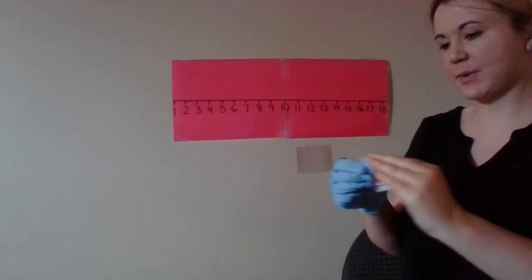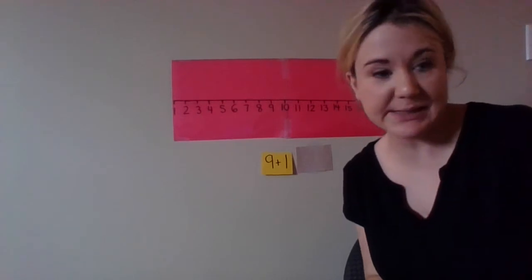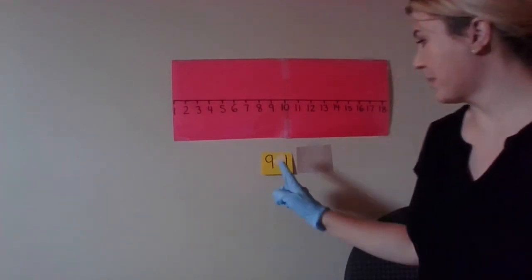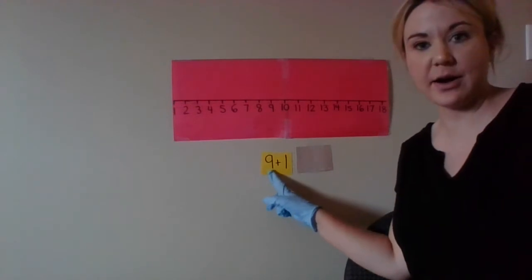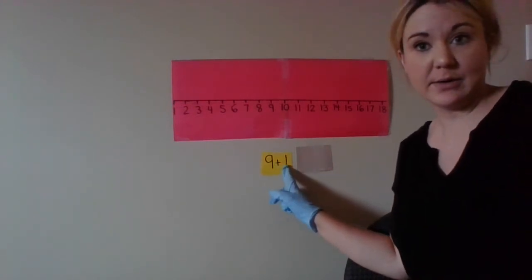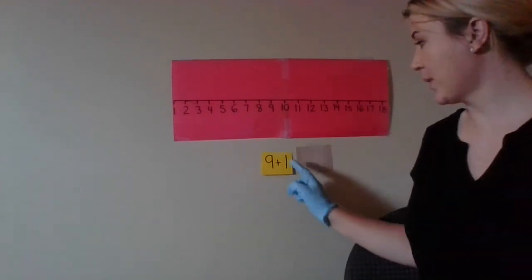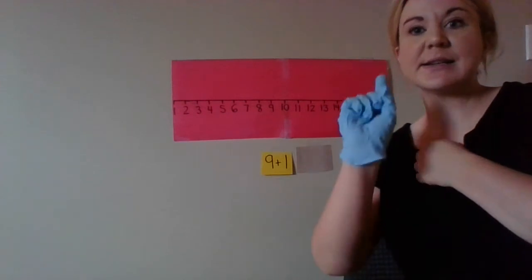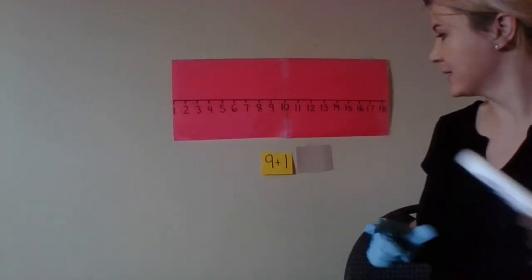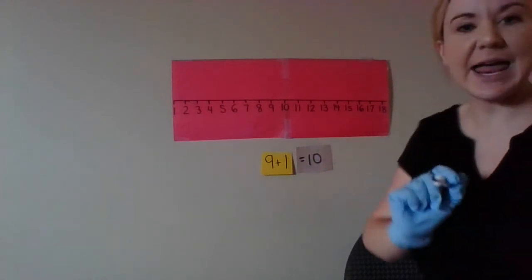So the first one we're going to do is nine plus one. Remember, you put the bigger number on your heart. So we're going to put nine on our heart and add one more. Nine plus one — so nine, ten. Nine plus one equals ten.